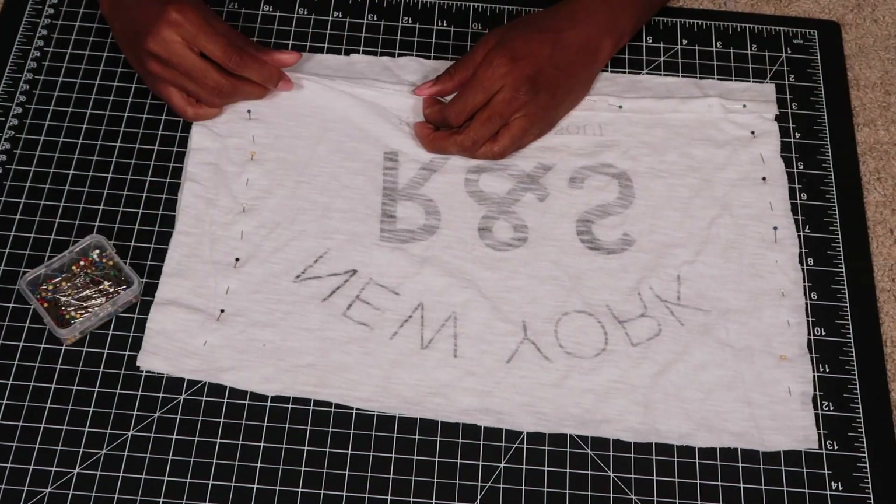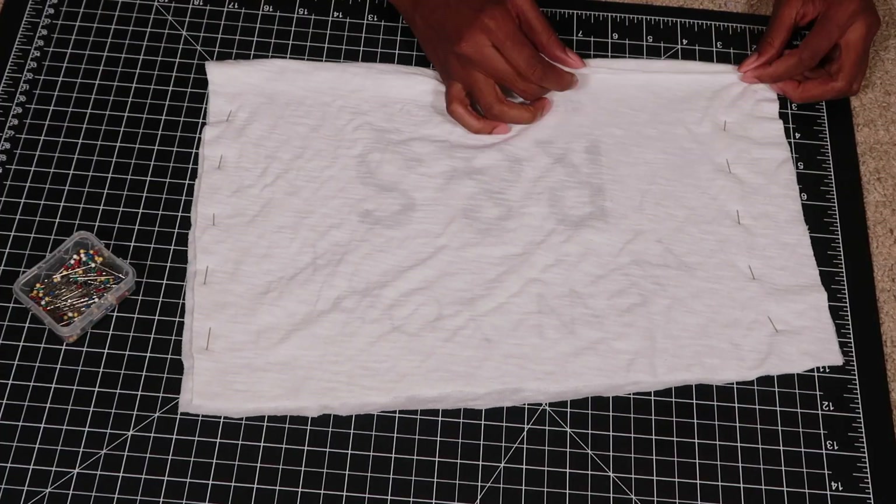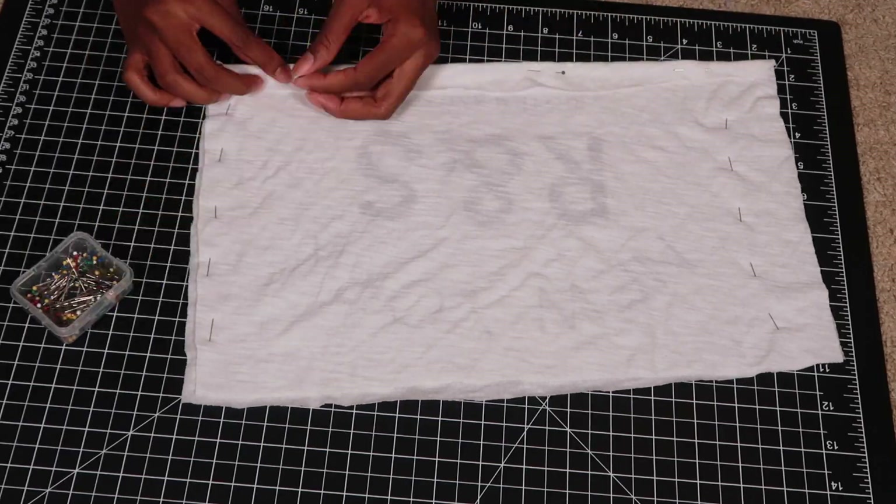I also hemmed the top and the bottom part of the shirt by rolling it up, pinning it down, and then sewing it into place.